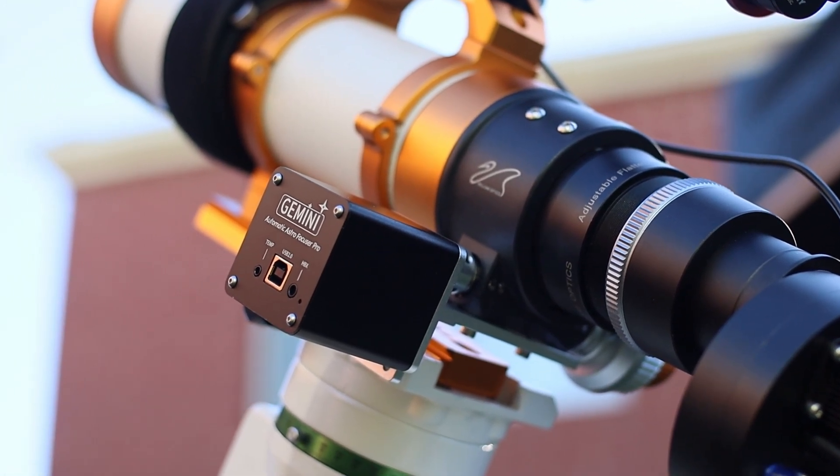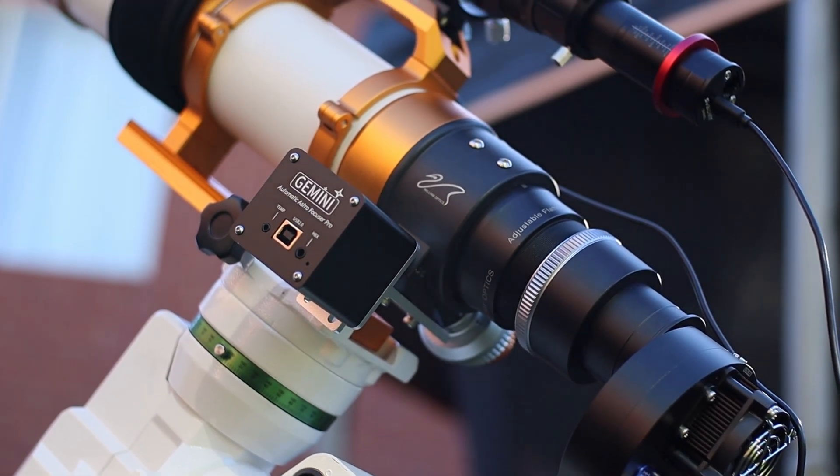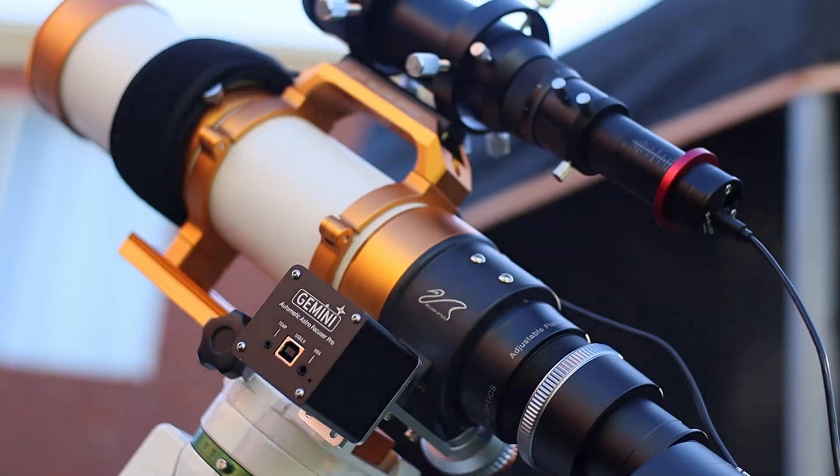This is my new Gemini Electronic Autofocuser. In this video I'll tell you what I love about this and what I don't love about this. The Gemini EAF is a budget-friendly electronic focuser designed for astrophotography. If you want pinpoint focus but don't have a million dollars in your bank account, well this is for you.